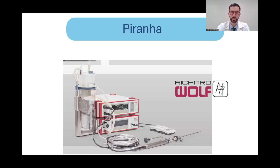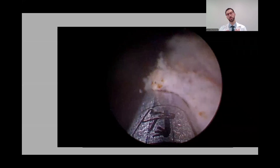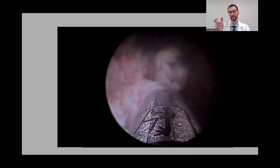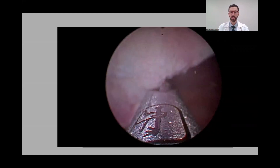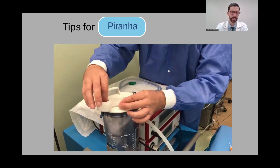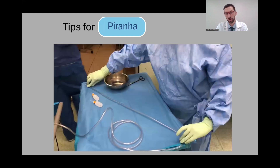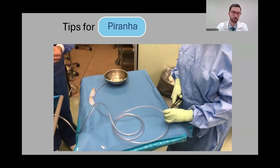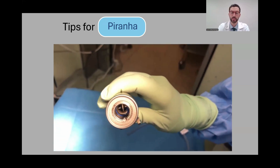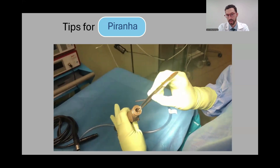The second available morselator was the Piranha from Richard Wolf. The outside is sharp, the inside is rough. This is one of the two morselators we currently have in my hospital — a very efficient and very safe morselator. It has oscillating blades and a vacuum generator for suction. At the beginning we had some problems with the vacuum generator, but we developed tips and tricks: improving the seal on the tissue trap, cutting the tubing shorter to make the vacuum more efficient, and making sure the rubber ring is correctly positioned inside the handpiece, as it can become dislodged during sterilization.